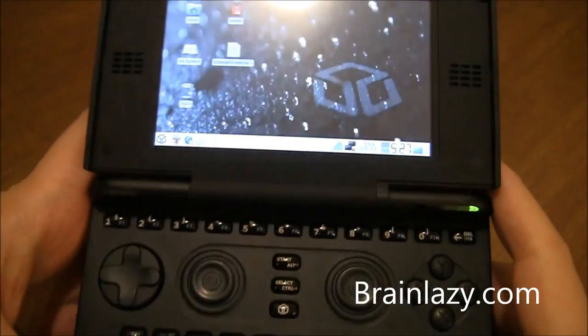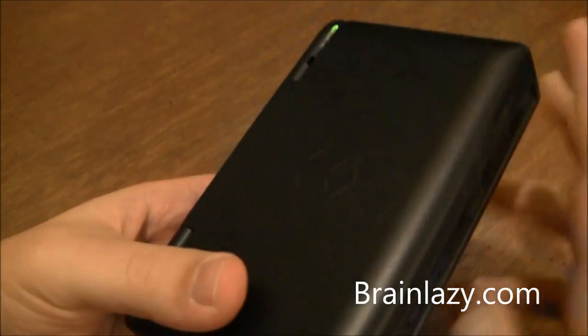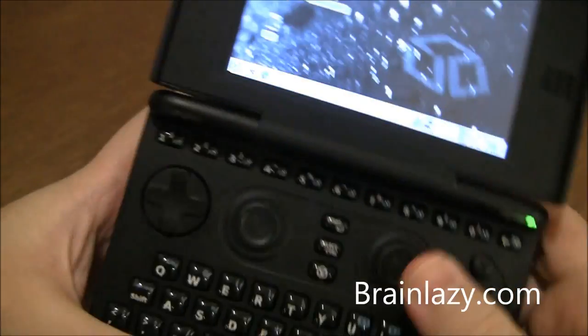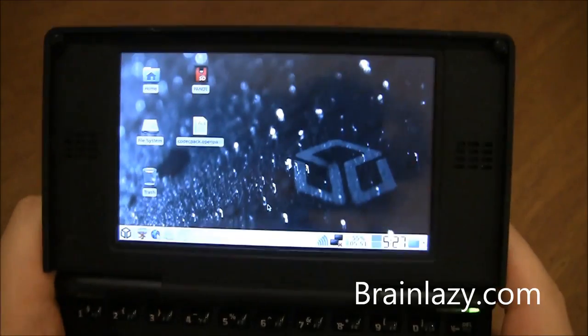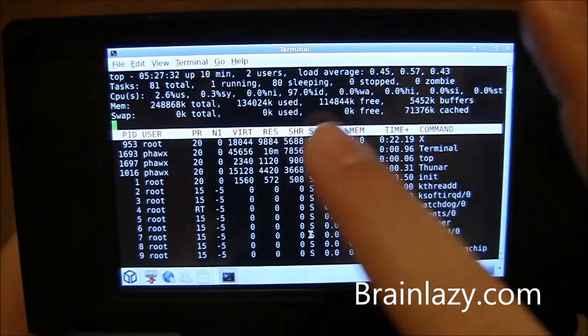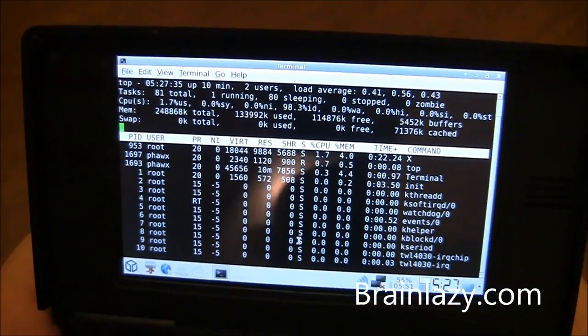So far I've told you everything I really liked about the Pandora. It's running full Linux, running everything. Let me show you — we can actually go to the terminal, load that up, and you can see everything. I'm not really sure how the caching system in Linux works, so I don't know exactly how much RAM is free.